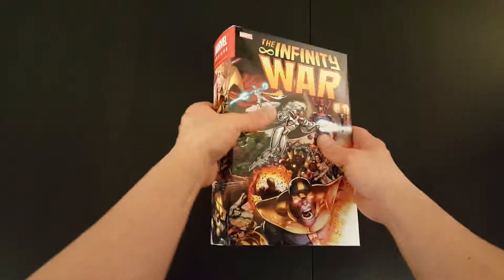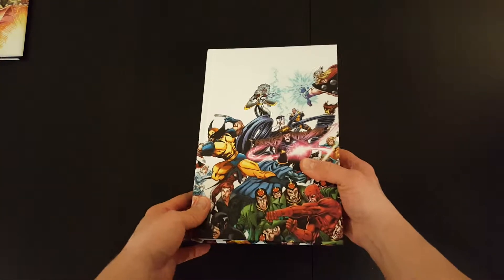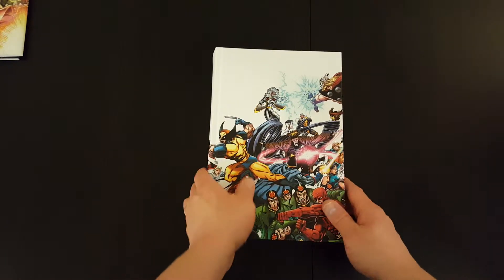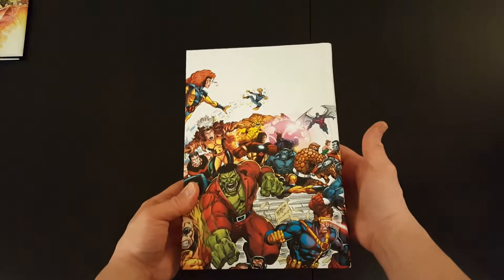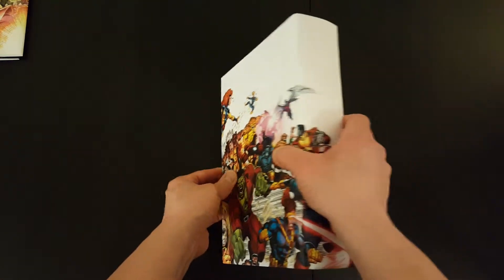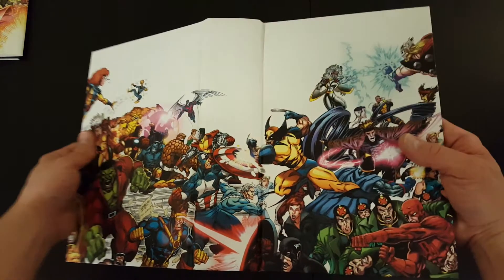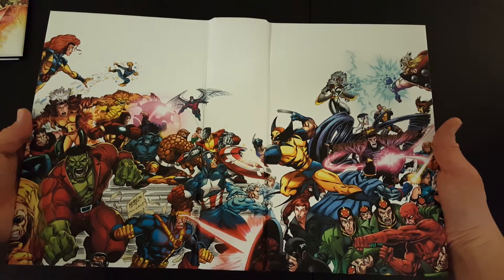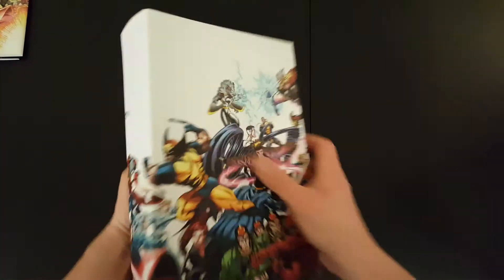Let's have a look under the dust jacket. So that's the front of the book, the side, and the back — it's got a bit of a wraparound cover. You can have a quick look to see what that looks like. That's pretty cool. I always like a good wraparound cover.